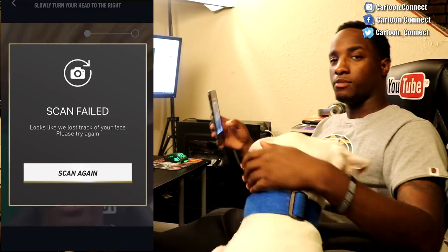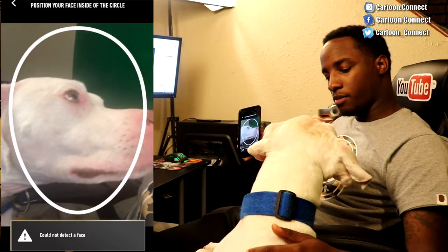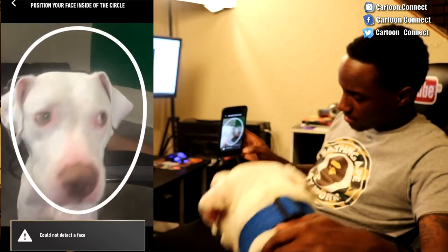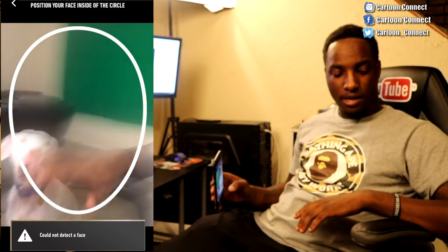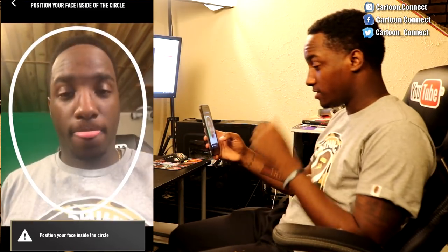Hold on. Look, you trying to get your face scanned, bro? Look at the camera. Look at the camera, bro. You got to stay still. It didn't say turn yet. Stay right there. You going to let me scan my face? Okay, we cool. All right. Take two. Okay, let's try to do this.